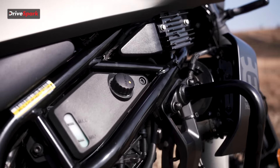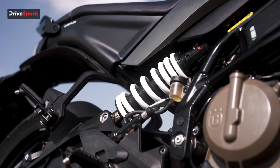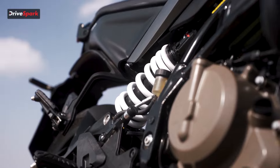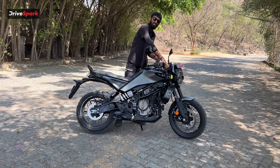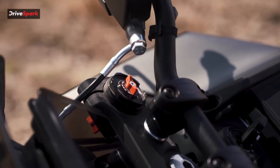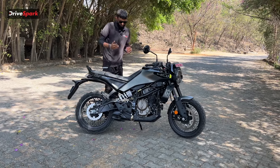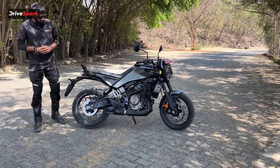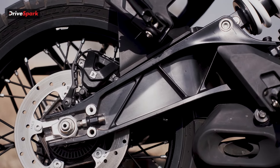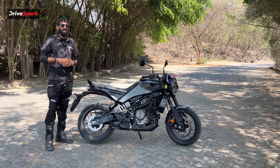We have the exposed chassis and a single offset monoshock for the rear, which is adjustable. Not just the rear suspension — the front suspension is also adjustable, with levers located right next to the handlebar for compression and rebound adjustment. The swing arm is also shared with the KTM 390 Duke, giving the Svartpilen 401 the same wheelbase as the 390.